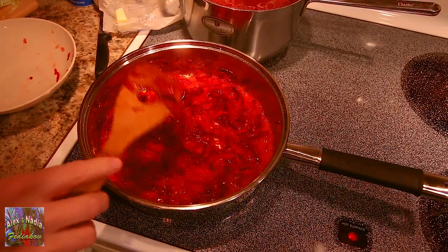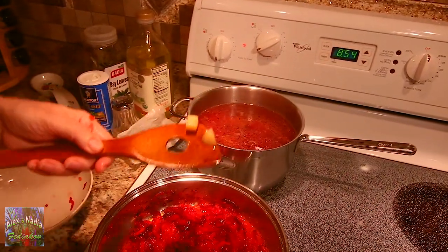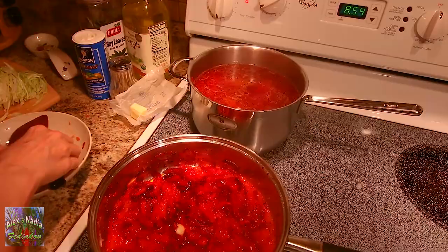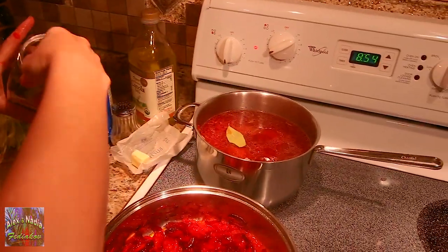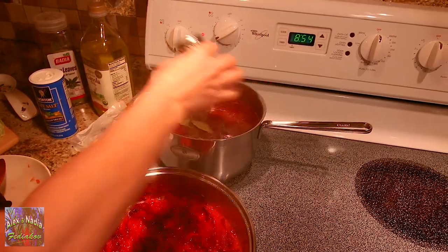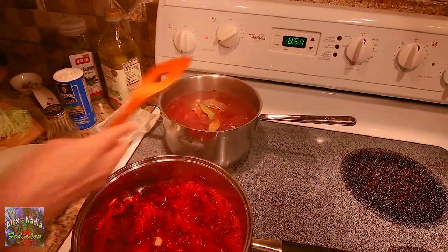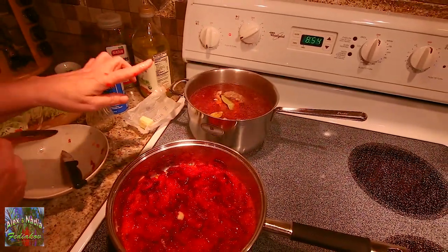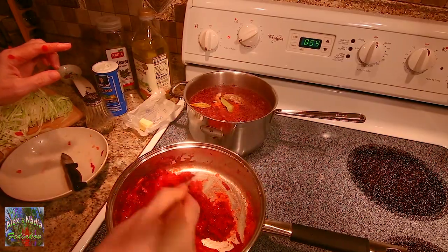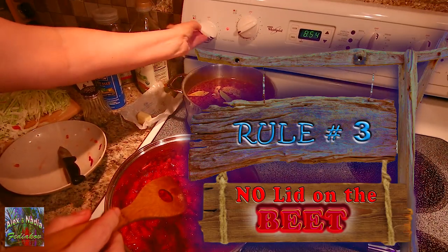Let's check how our potato is doing. Perfect — looks very good! Not overcooked, still in shape, and soft enough. At the end of cooking we can add bay leaves — one or two, depending on size and your taste — and ground black pepper, also to your taste. Please make a note: from the time I put the beets into the broth, I do not cover the soup pot with a lid. That is crucial for the color of our borscht. If you cover the soup pot, the beautiful red color will fade.